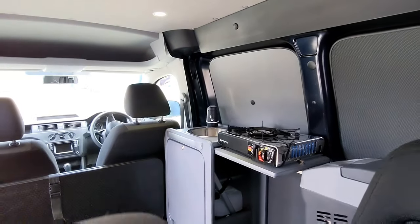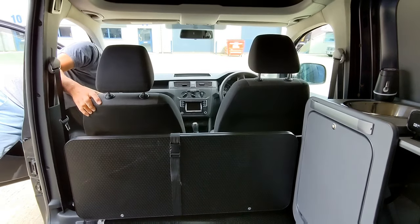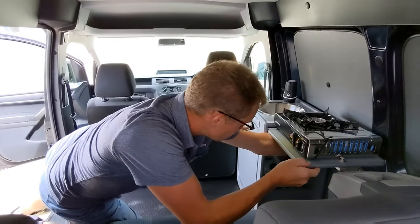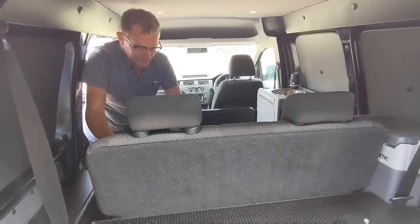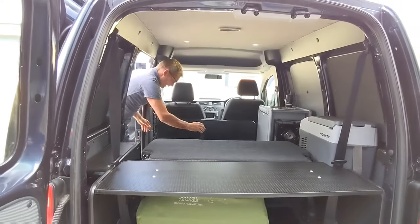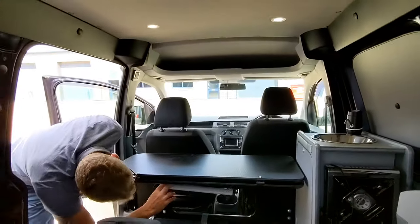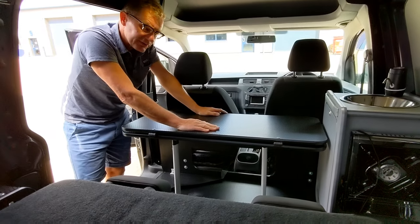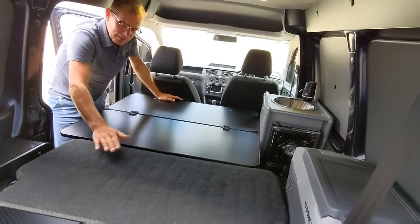I'll demonstrate how the bed works. First of all, move the front seats forward. In the back here you've got a Volkswagen seat which is removable — I'll show you that in a bit. Fold the back down, put the rear platform in, then fold the front section into the gap. Bring this up and open the legs. This can also be used as a surface for eating when you've got the seat up. Then you just flip over the leaf to form the bed.